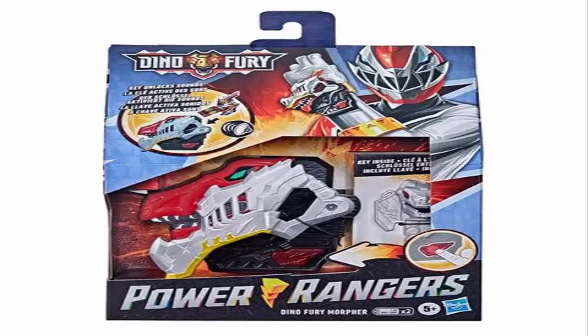The Morpher makes different sounds based on the keys you put in, including unlock sounds, which is very cool. I like it, and that explains why the previous 6-inch figures come with keys to put on the Morpher. Just like the Beast Morpher series had keys and Mega Force also had keys, the Dino Fury will also have Morpher keys to activate the Morpher. That's very cool.